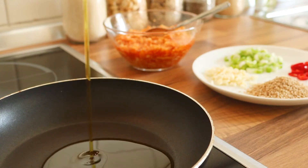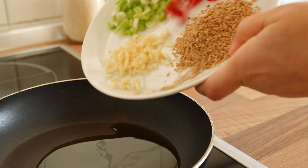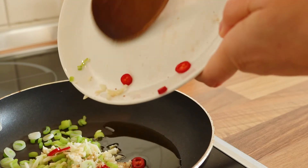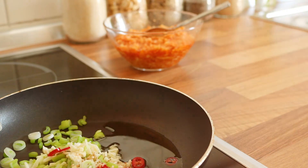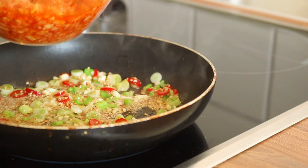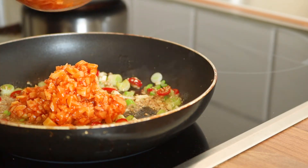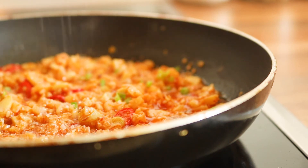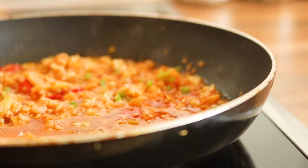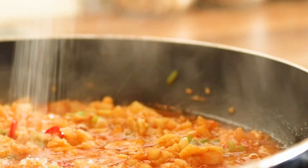Add another liberal amount of neutral oil to your pan and then start sauteing your ingredients. Once they have developed some flavor, you can add your marinated bamboo. Season with a bit of salt, then add a few splashes of mirin and a few splashes of light soy sauce. And to balance out the flavors a bit, add a pinch of sugar.